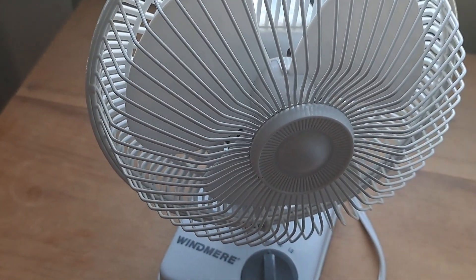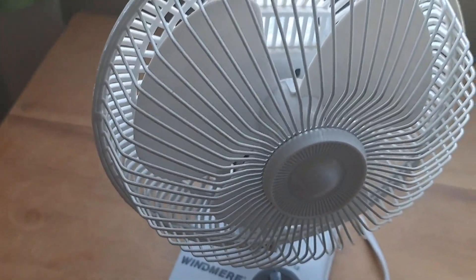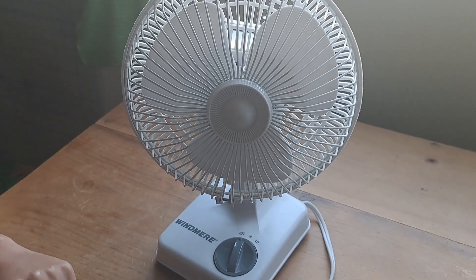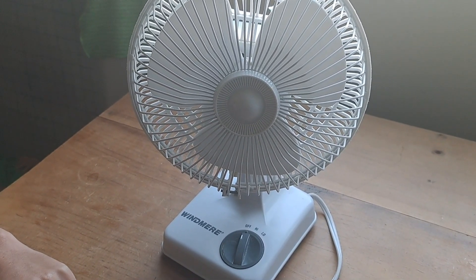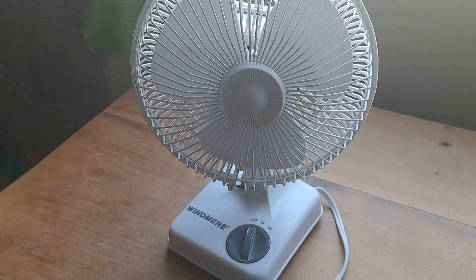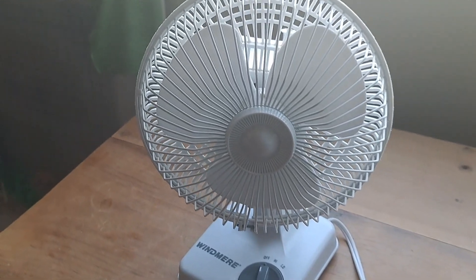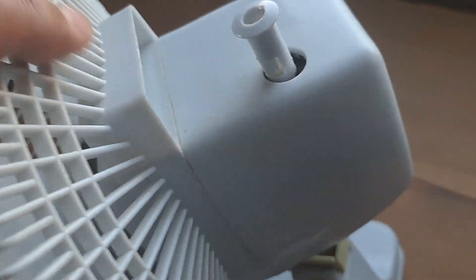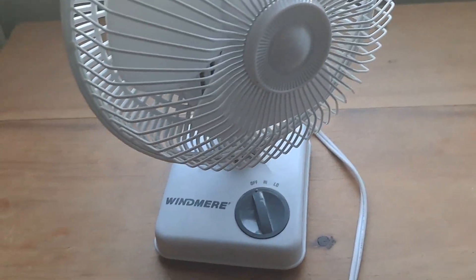Where did you get this fan? Well, some interesting history about this fan. This is probably the oldest fan that I've had experience with in my collection. My grandma had this fan and she gave it to me, and it's still in good condition. So it's pretty old then — it's the fan you've had the longest, though not necessarily the oldest fan.